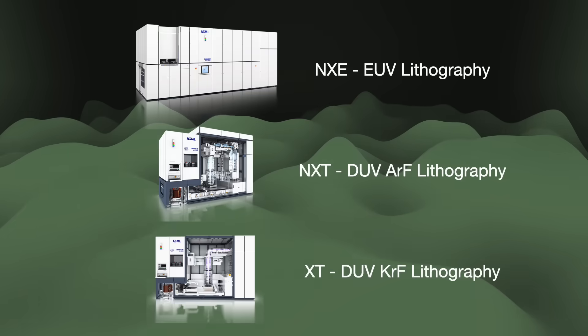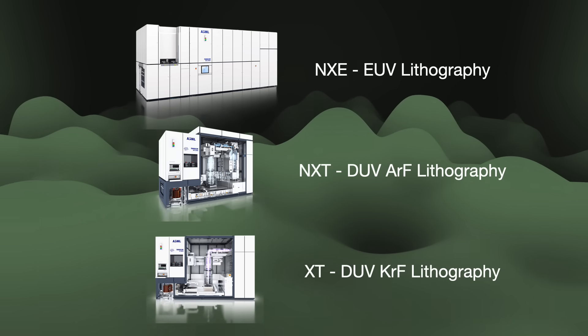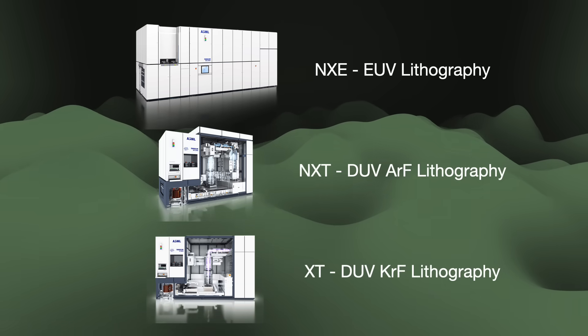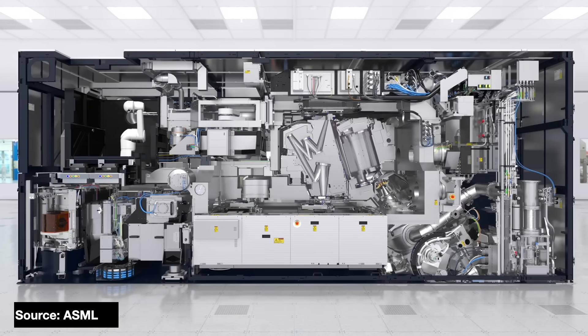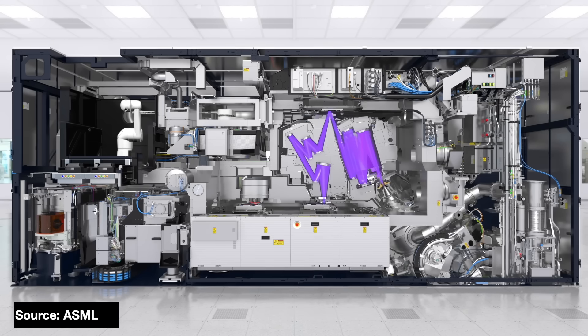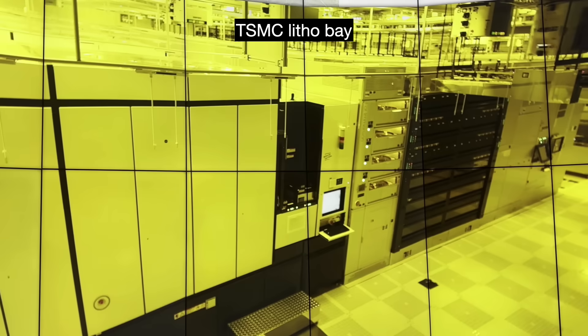Today, the TwinScan name has a number of product categories. NXE TwinScan machines do EUV lithography. NXT machines run with 193nm ArF DUV light. And XT machines use 248nm KrF DUV light. The NXE EUV machine can process 125 wafers an hour — so one every two minutes — while sophisticated DUV machines can do 200 to 300 wafers. The numbers in the machine's name correspond to their optic systems and lenses. The machines themselves are built in a modular fashion per the customer's requirements, and are expected to run in customer fabs for decades, set up to receive upgrades to keep up with modern requirements.